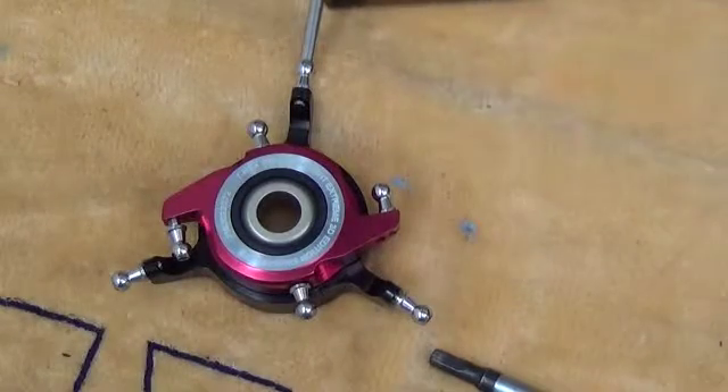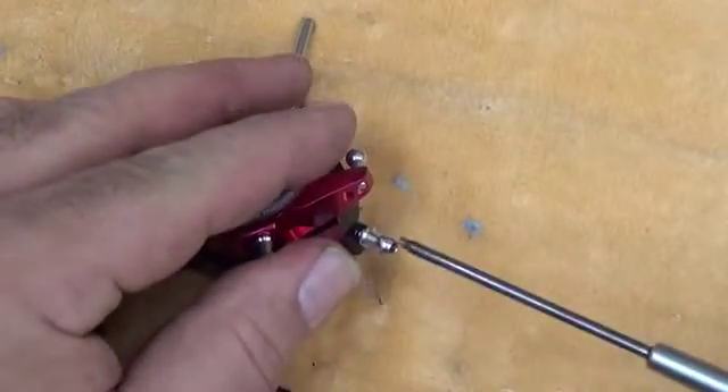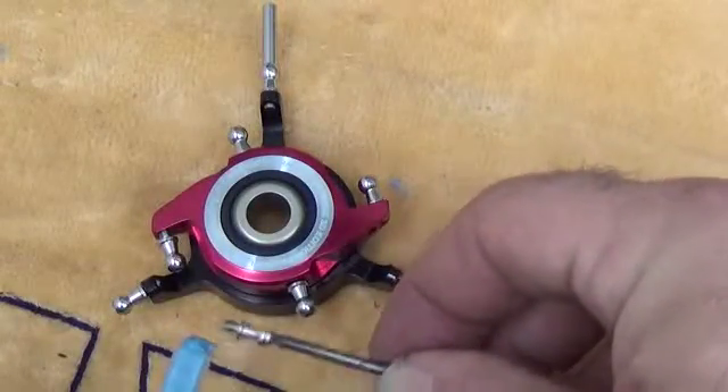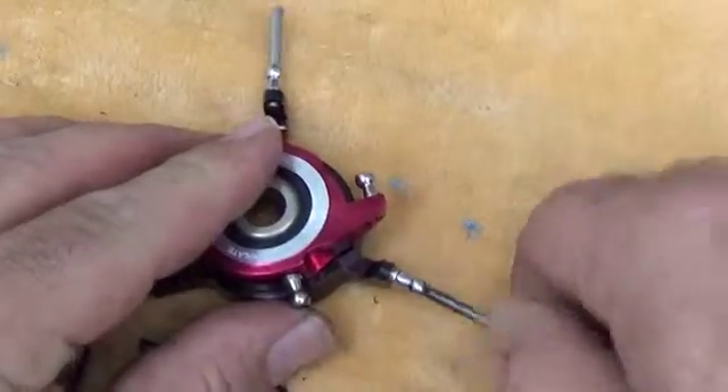This is the T-Rex 550 swash plate. We are going to use a two millimeter driver on the ball link ends. It's simply a matter of taking each end out, applying thread lock, and replacing these into the swash.